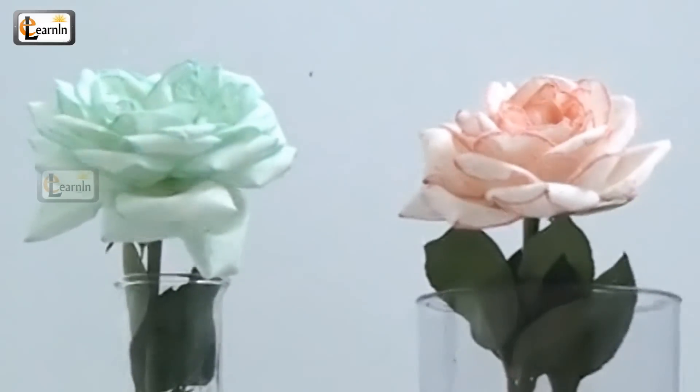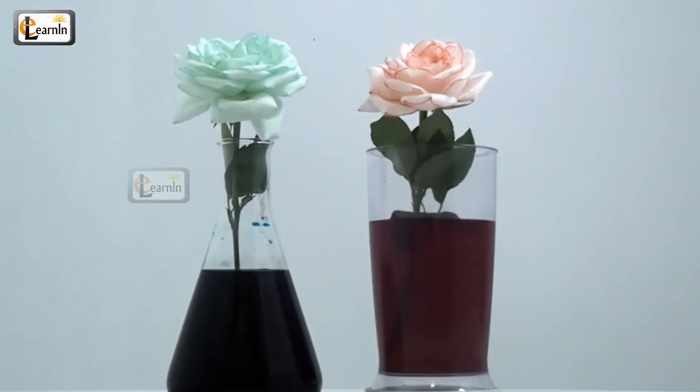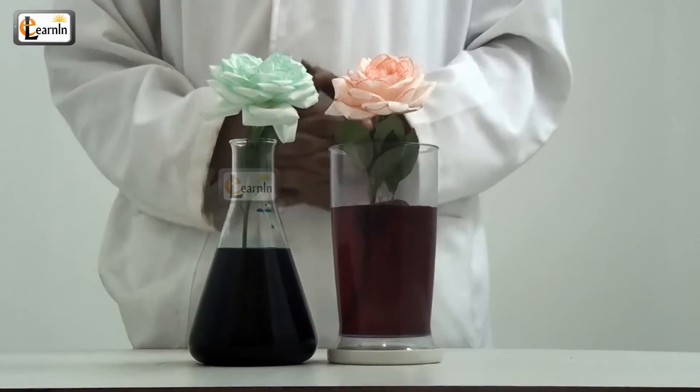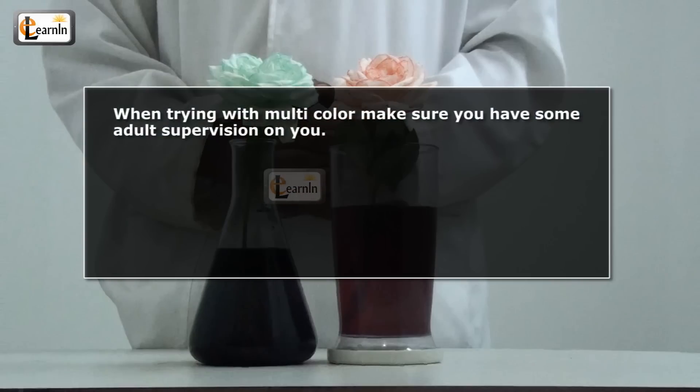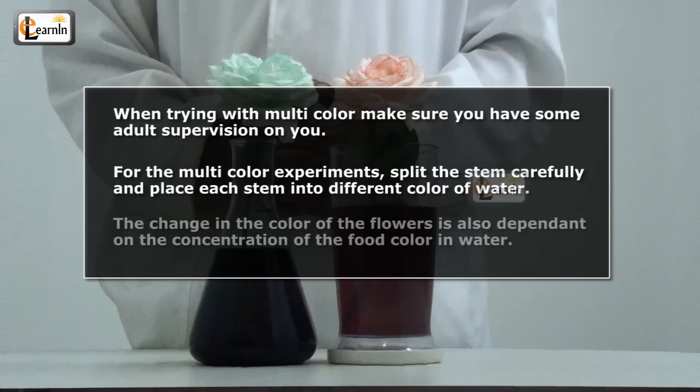So, do you understand the concept of how to change the color of a flower? Why don't we try a multi-color experiment? Remember, when trying with multi-color, make sure you have some adult supervision. Split the stem carefully and place each stem into a different color of water. In this way, we can try with three colors too!